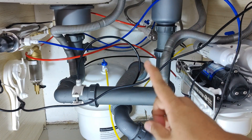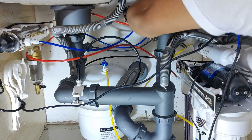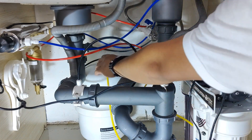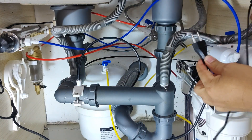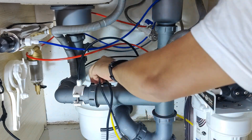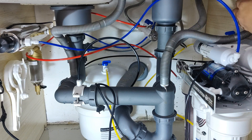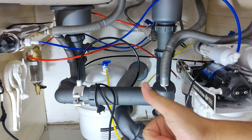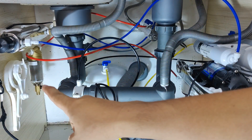First, shut off the water supply to the system. Shut off the pressure tank valve and power off all electrical supply. Open the restrictor bypass valve and open the faucet to release system pressure. The system is now isolated, and the next step is to drain the residual pressure on the lines.